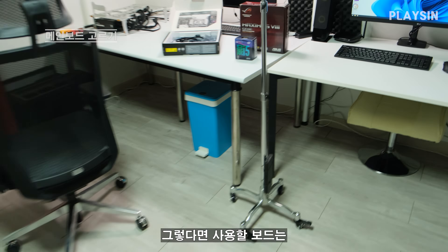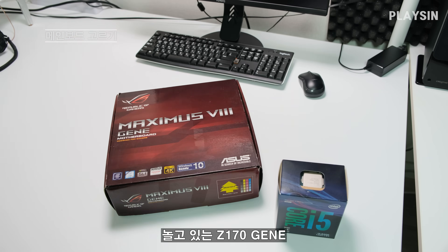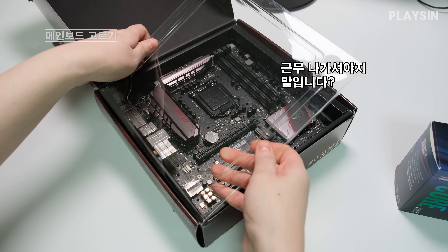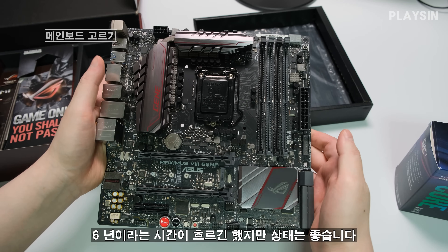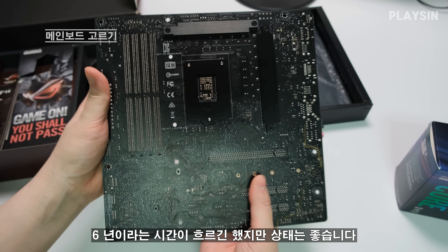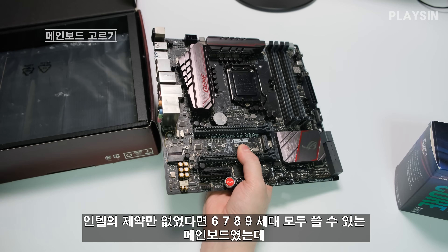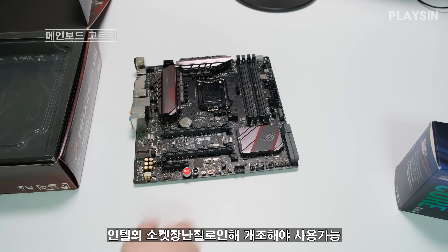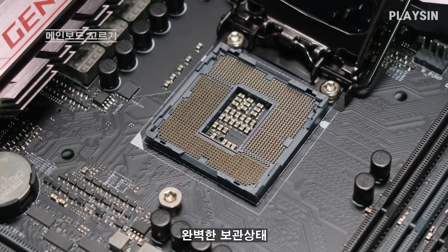I will use the Z170 MAXIMUS GENE board — I bought this board six years ago. It's been a long time, but the condition is still good. If there are only 6th, 7th, 8th, and 9th gen CPUs available, I can use this mainboard. I'll check the pins.